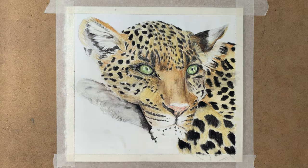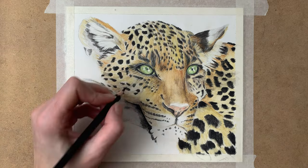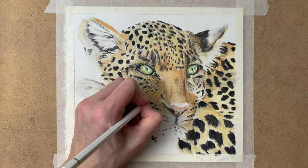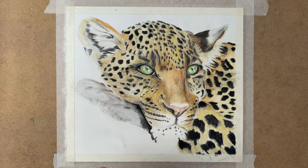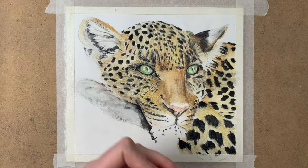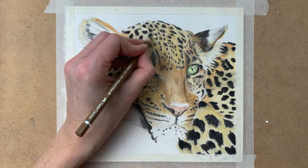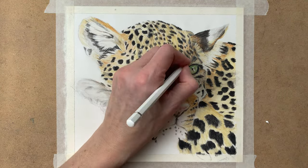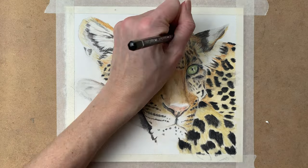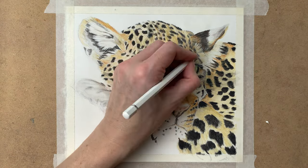I use my Faber-Castell Albrecht Dürer pencils here to add the finest detail. As you can see, with each layer I create more and more realism. Building up layers is really important in realism because you create a lot of depth and dimension in your drawing or painting. For the fur texture I draw tiny lines to create that realistic looking fur.